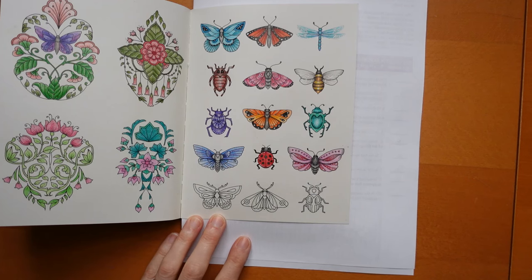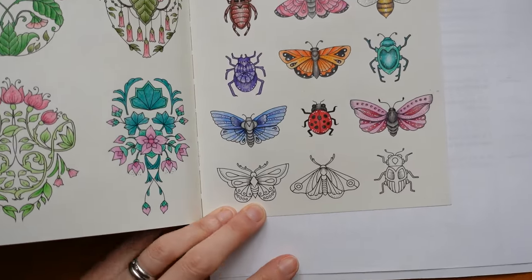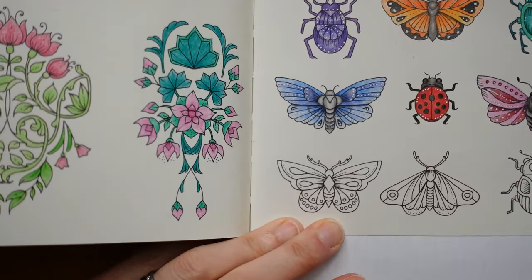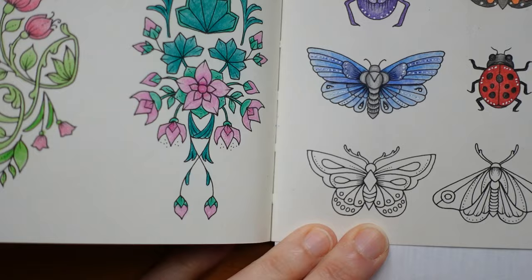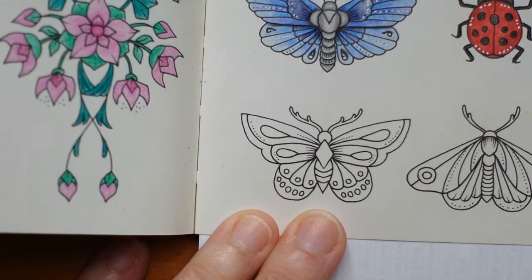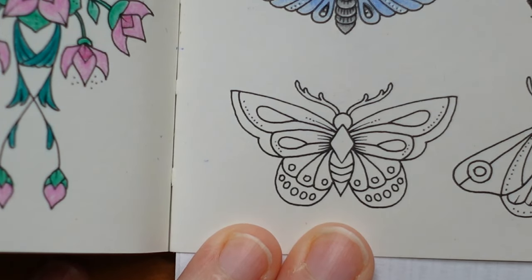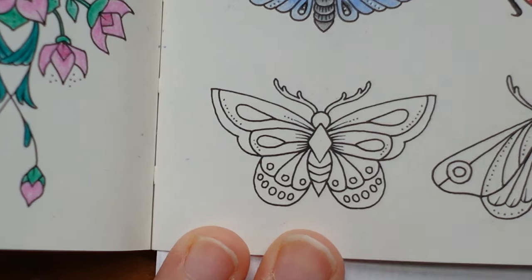Hi everyone, we are back with another video from the Butterflies and Bugs page. This is Small Victories by Johanna Basford and we have another butterfly to colour today. Now we have done two pinks and two blues. I'm thinking I might do another orange coloured one perhaps today.